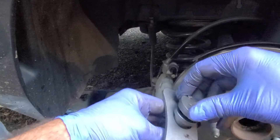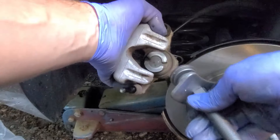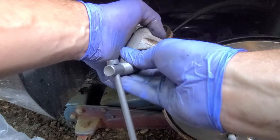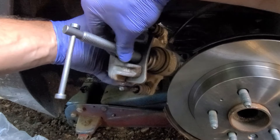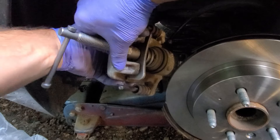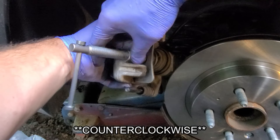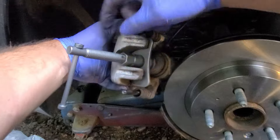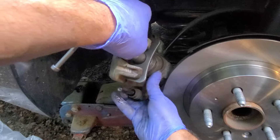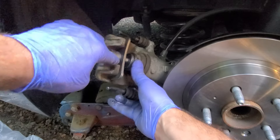Once that's on there, it's a little magnetic so it stays put. You're going to take this and match it up there and make sure that this little plate is underneath. Match up those tabs and turn this — actually, I meant counterclockwise because this is the passenger side. Turn that counterclockwise until it seats up against the caliper there.